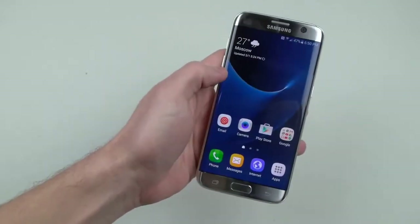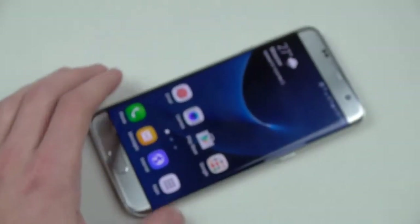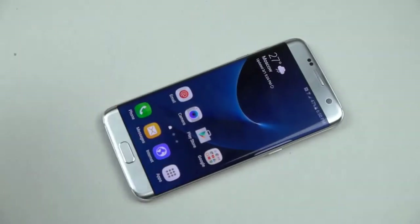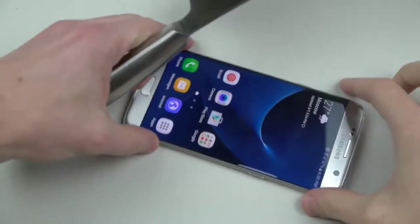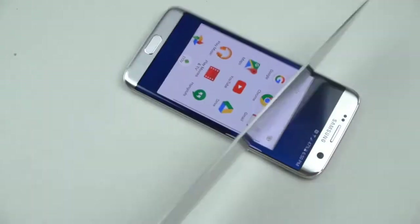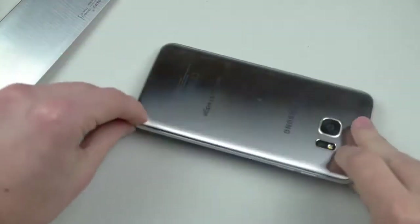Let's go ahead and do the normal knife and hammer test. I'm pretty sure nothing really is gonna happen with the knife, but we do it anyway. I remember the S6 Edge — it actually survived, well it didn't survive, but it held up very very well especially with the hammer. So let's go ahead and try with this knife because this is how we do it here — we don't do any minor knife scratch test.